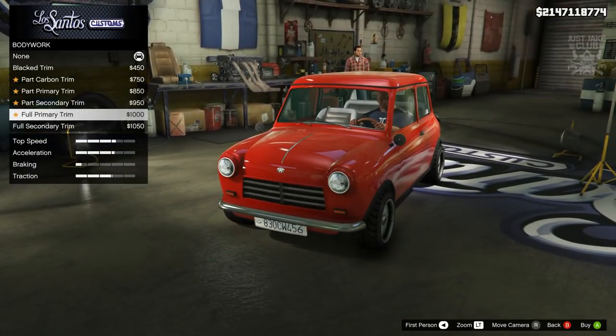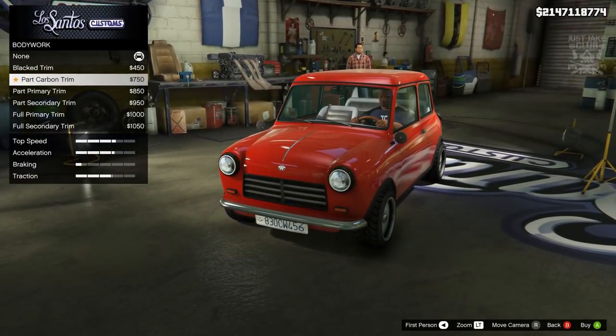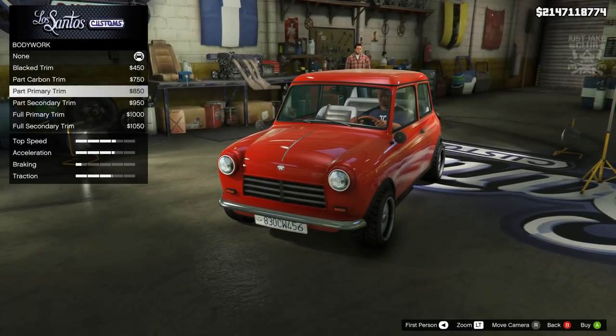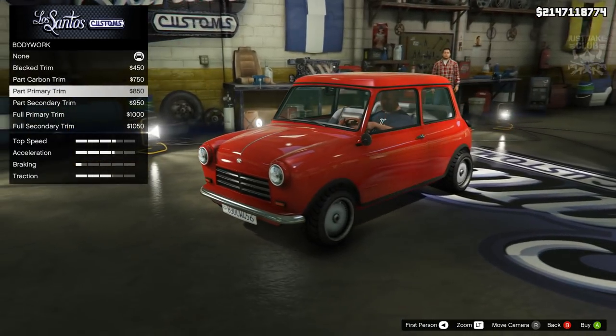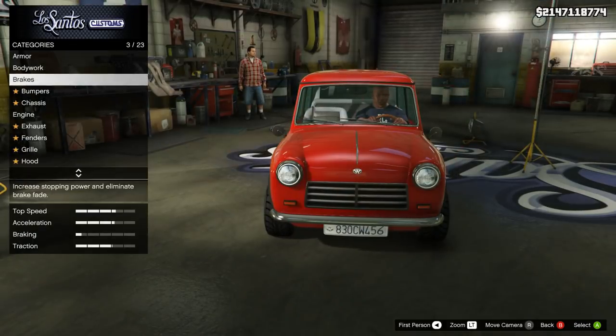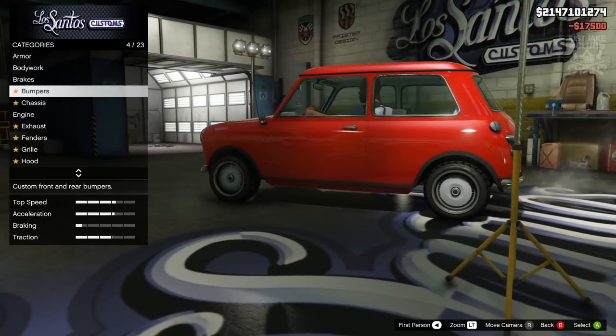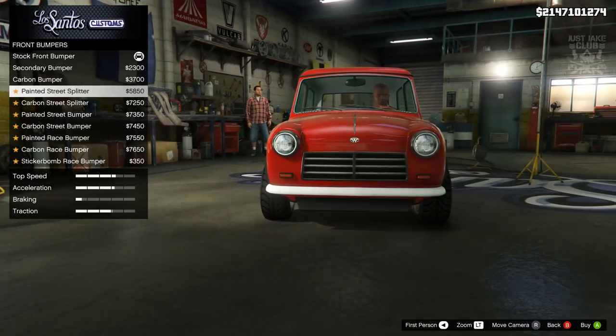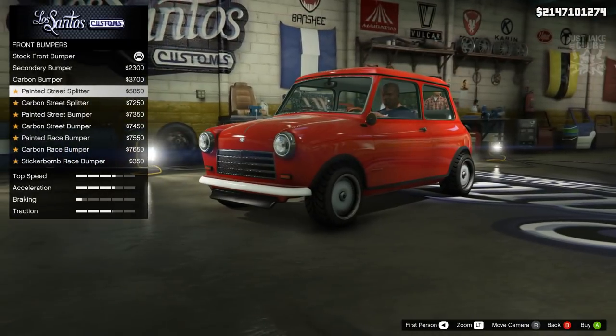I think we're going to stay classic with this car, so I'm not going to change any of this chrome out. Obviously you can make it more like a rally version if you'd like, but I'm just going to stay chrome because I really dig it. Then we're going to go to the brakes - we're going to get the race brakes. For the front bumper I'm going to stay classic, so I'm not going to purchase any of these, but I'll quickly show you them anyway.